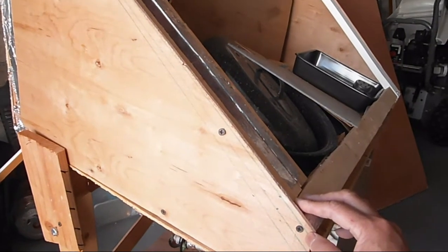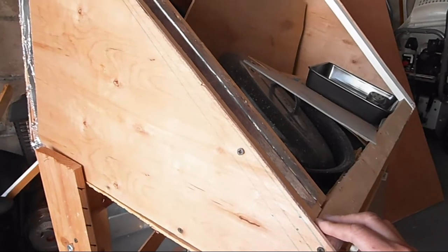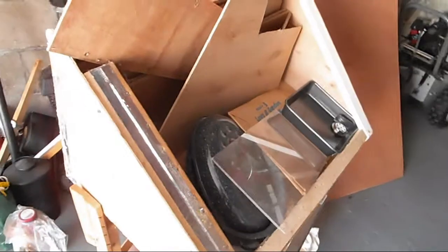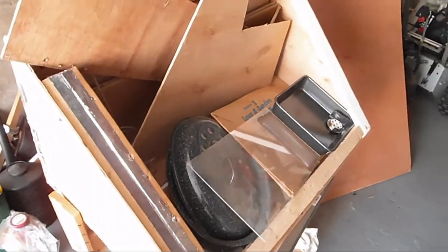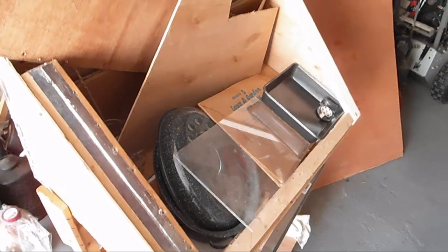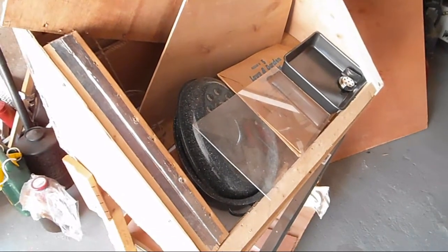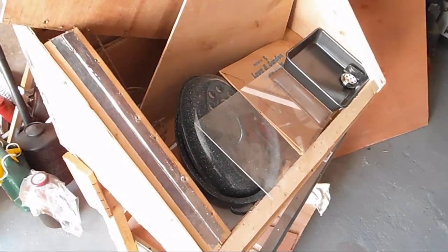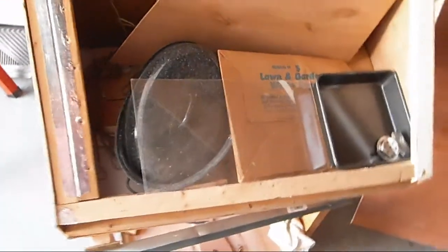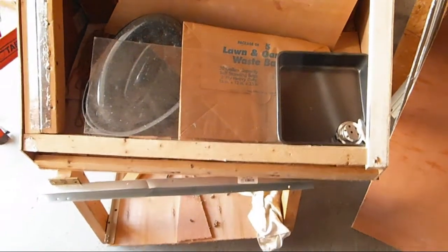I regretted taking it apart because I don't think I can get much better than 300 degrees — even with the Sun oven, I mostly get 300 degrees, and on a good day I get 325. For people that get 350 or 400, I think they probably have it well-tuned and maybe live in an area with better sun.